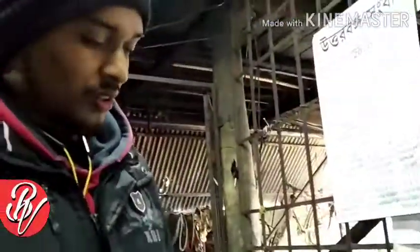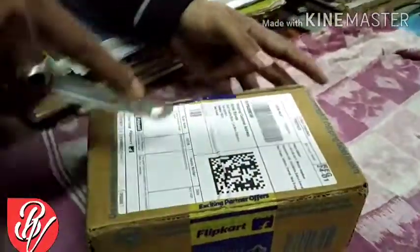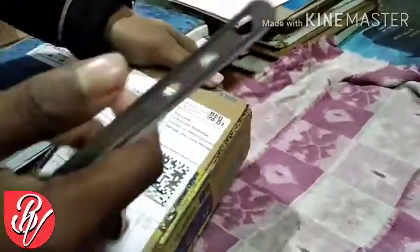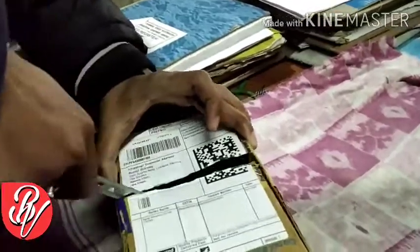I am going to do an unboxing on my channel — Redmi 8. I am going to start the unboxing on my channel. I am going to get a sealed box, turn it over, cut it in the middle, and get a new one.